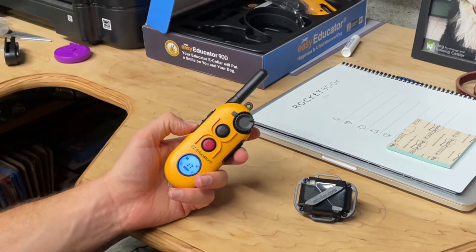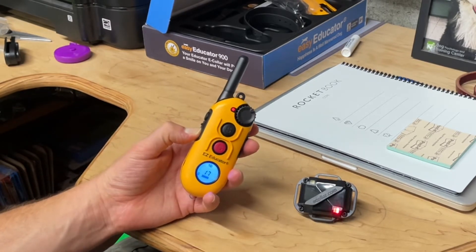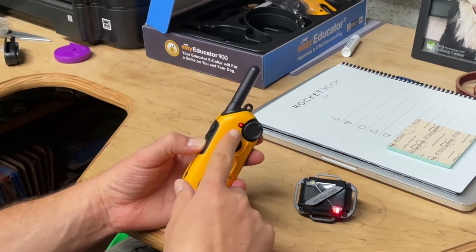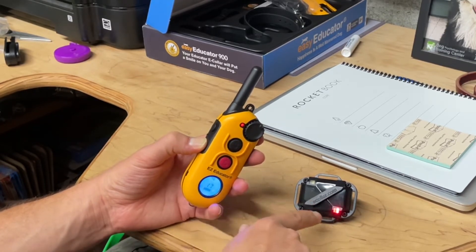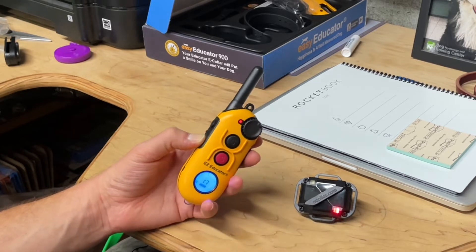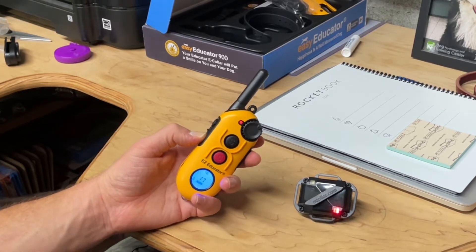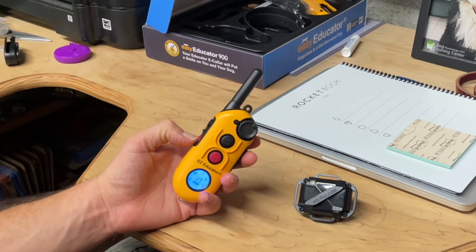The next thing I'm going to do is press the constant stim button to see if these are both lighting up, because that's an indicator that they are communicating together and they're both working. So see if you've got that. If you don't have this, then you've got an issue somewhere.